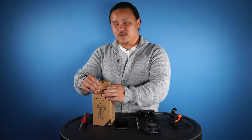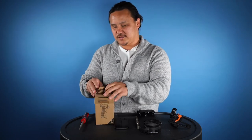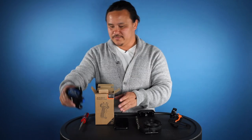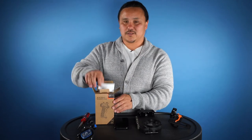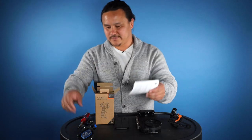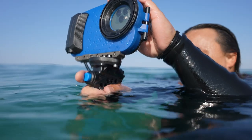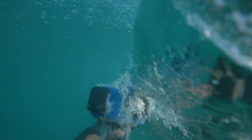A quick breakdown of what comes in the box: you have the Bluetooth pistol as well as a set of instructions. Myself as well as the Aquatech team have been testing this Bluetooth pistol and I want to give some feedback about some of the highlights.